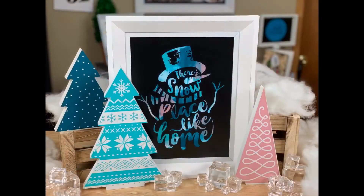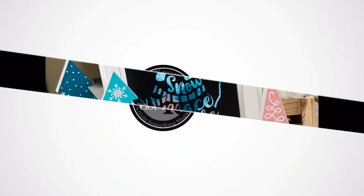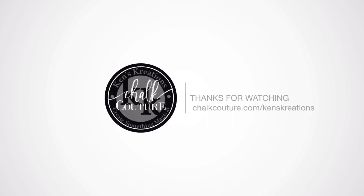This will look great on any mantle, a table, welcoming guests into your home. I hope you enjoyed today's tutorial. We would love for you to join our Chalk Couture team or our Club Couture program. All the details are down below in the description.